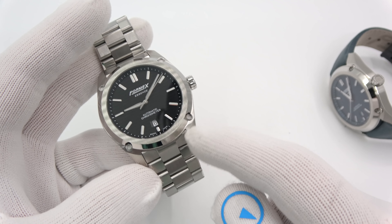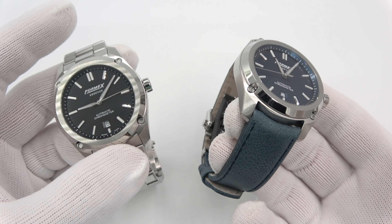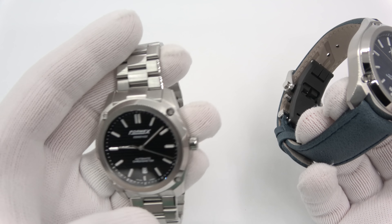Speaking of money, on the bracelet they're $1,265. On the leather they're $1,160. I'm loving the bracelet — it's amazing, it's made so well.